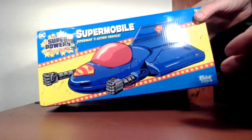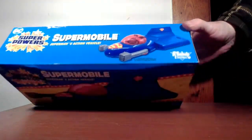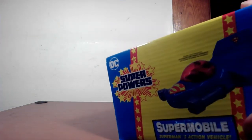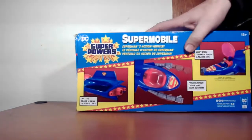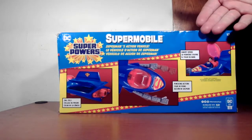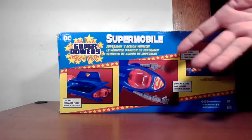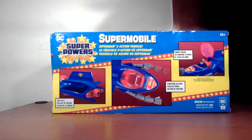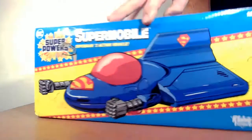Nice artwork on the front of the vehicle on the top, the vehicle itself with a figure in it on the side, another view of the vehicle with a figure, and the usual stuff on the bottom. On the back you can see some of the action features — you put the figure in, and there are these punching arms. If you've read the old comics, Superman would use this to fly into space and punch meteors. It also has a jail cell, which is pretty cool.